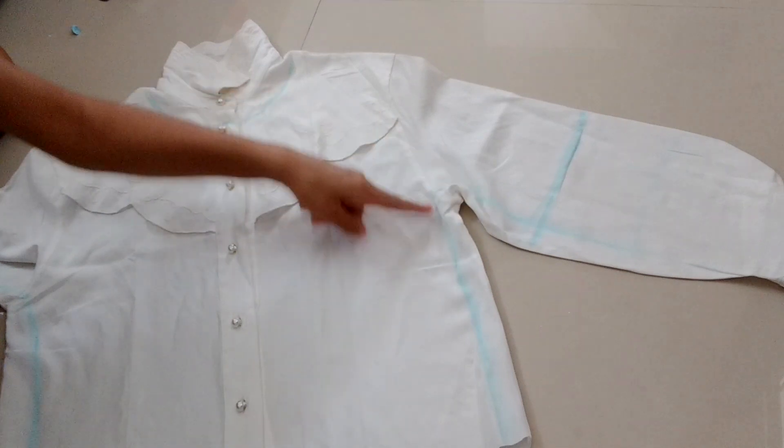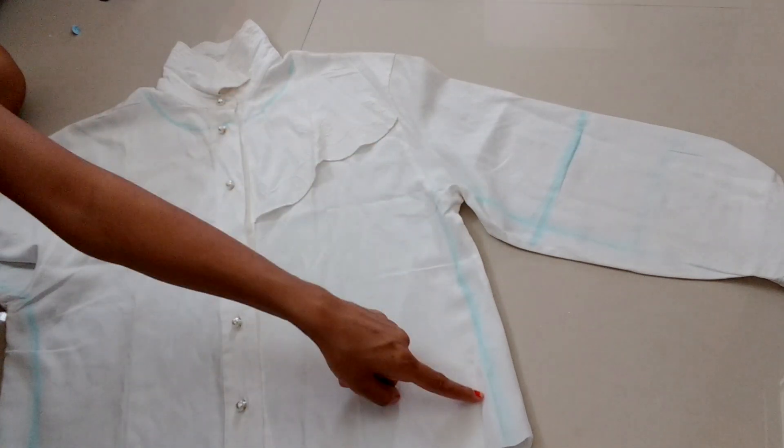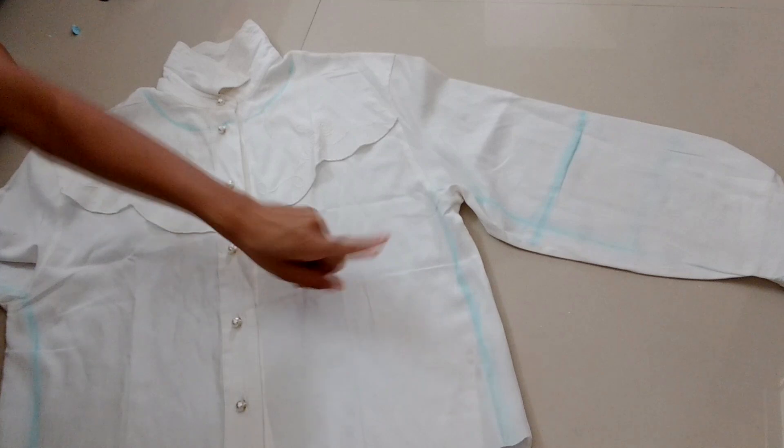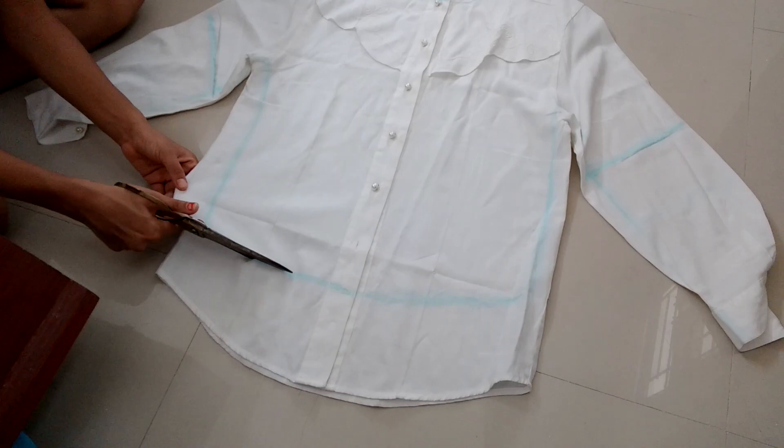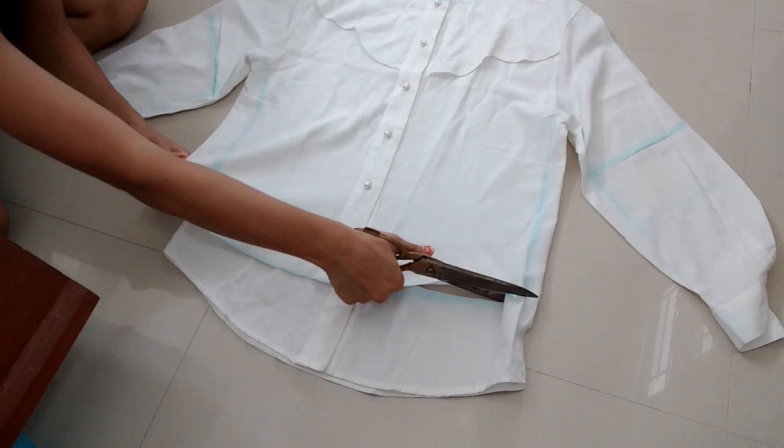Keep in mind: if you are using a fitted shirt, you don't need to take in the sides of your top. I am doing this because my shirt was loose. Now cut through the marked lines.